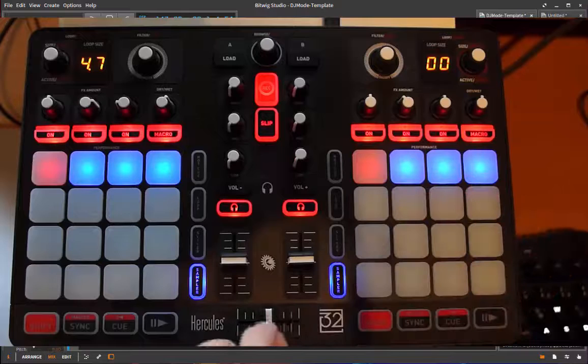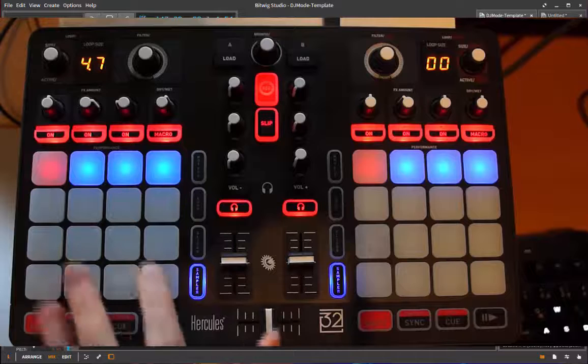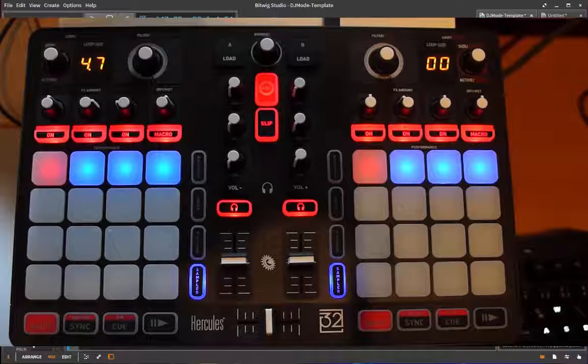On the controller you have the normal separation for two decks - deck one and deck two. I implemented three modes: the first mode is for DJing, the second one is for mixing, and the third one is for modifying devices. In the latter two modes there are different ways you can also play the pads for sequencing and similar things, which we'll come to later.